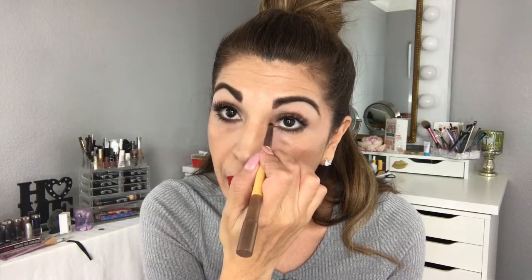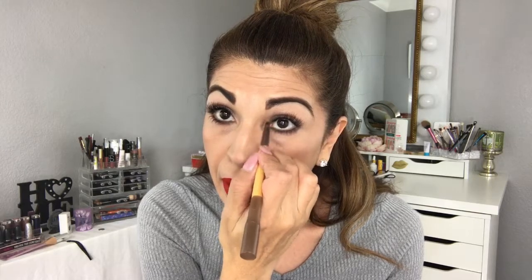Then I also do the inner corners, though I don't do it every day. This one seems a little dark to put on the inner corner, but let's see what it looks like. So I do the inner corner, and then sometimes I do the nose.